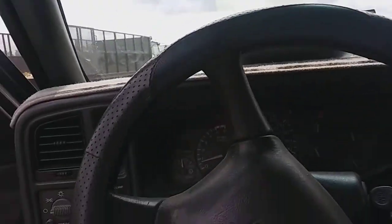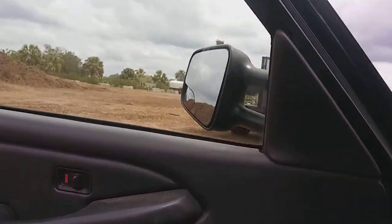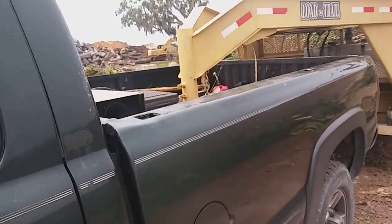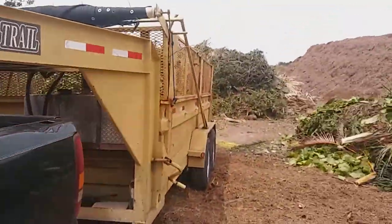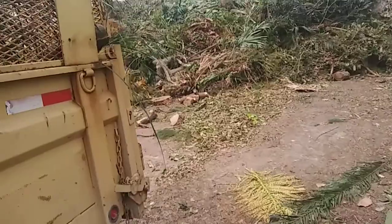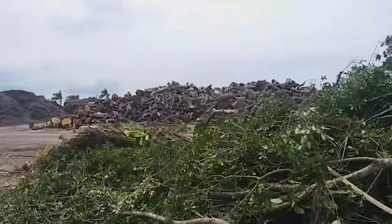We are at the dump again. Got another load to dump. Look at all that stuff.